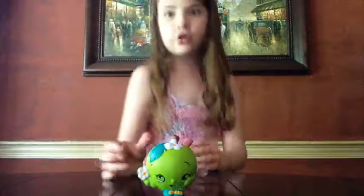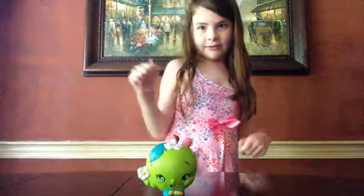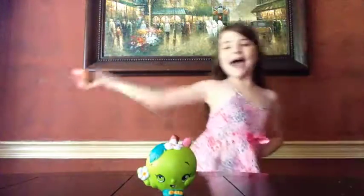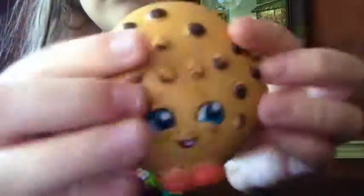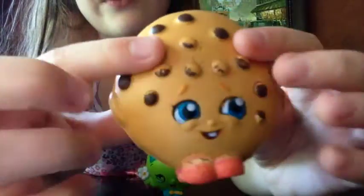I want to quickly do a squish contest. Do you get Apple Blossom? I'll quickly grab cookie cookie from the other side of my table. How about I grab this cookie cookie? We've glued every single foot piece on this squishy. Here's its licensing.